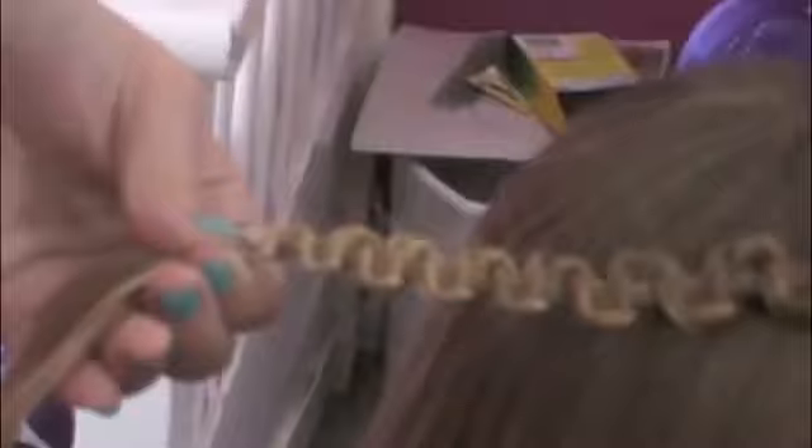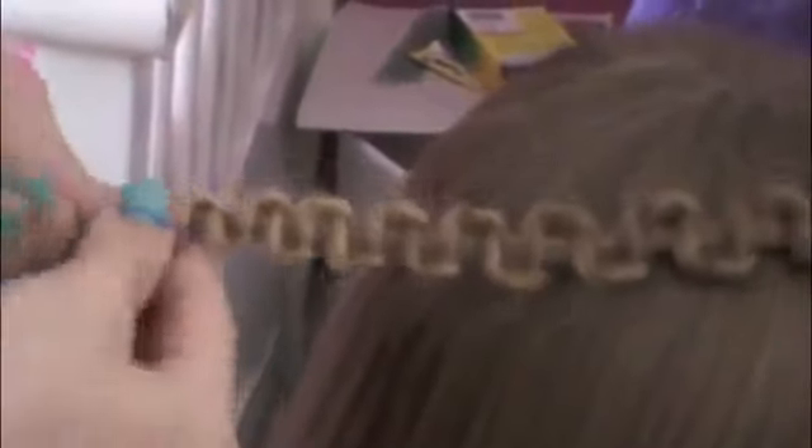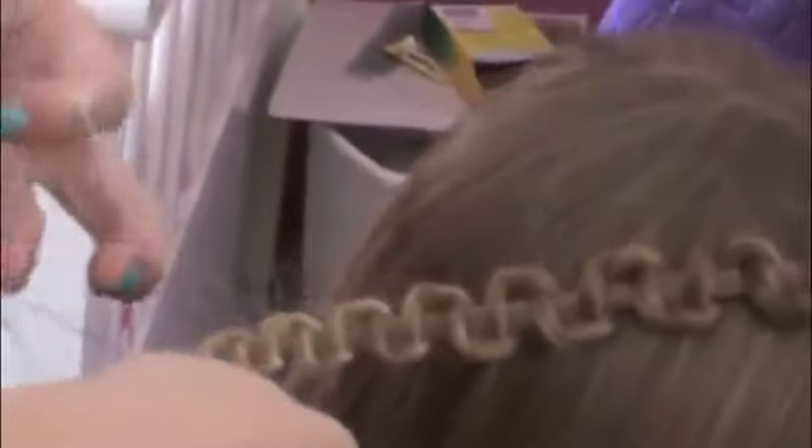I'm going to take a hair tie and I'm just going to secure this. You guys can use a bobby pin but we don't have any bobby pins because I'm at my cousin's house, so we're just going to tie it off. Then I'm going to unravel the rest of that braid. When you tie it back it'll be tied like this, but hers is just going to kind of fall because it's tied with a hair tie.